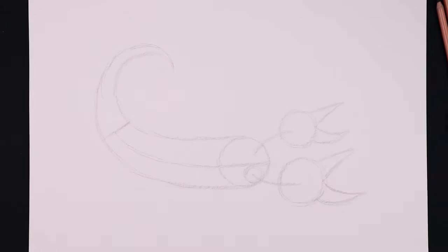What's up everyone and welcome to the club. In today's video we're creating a sketch illustration of an emperor scorpion.